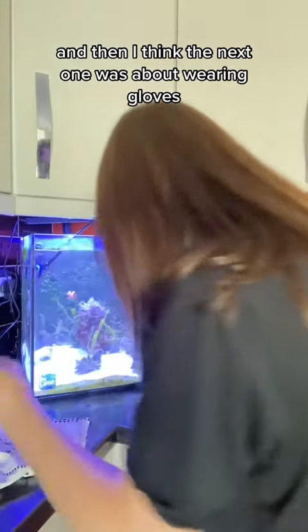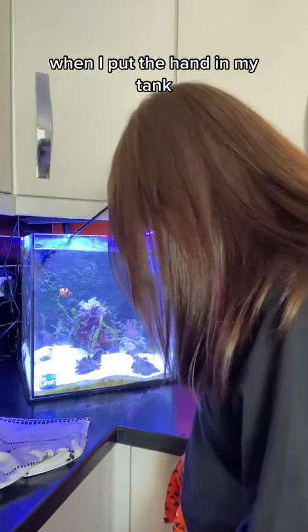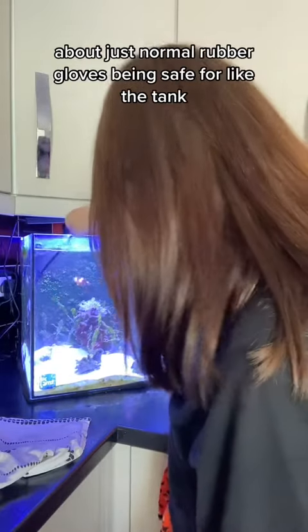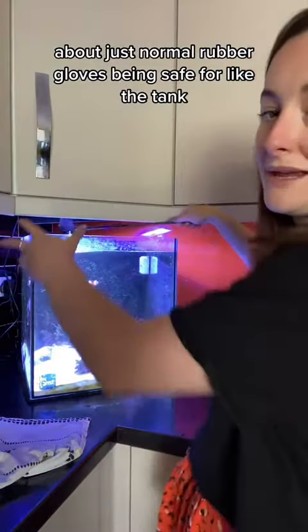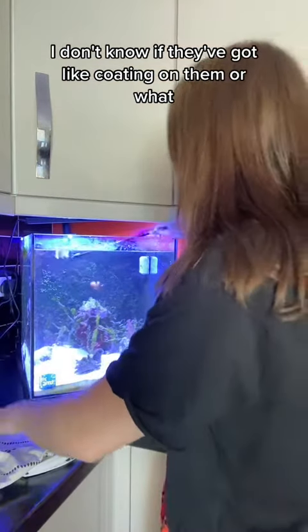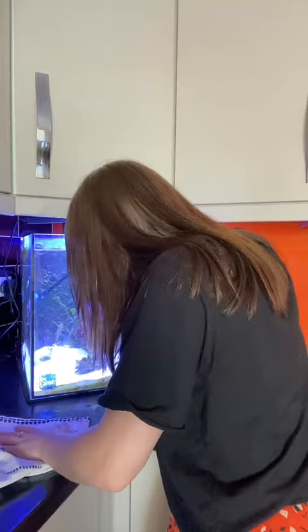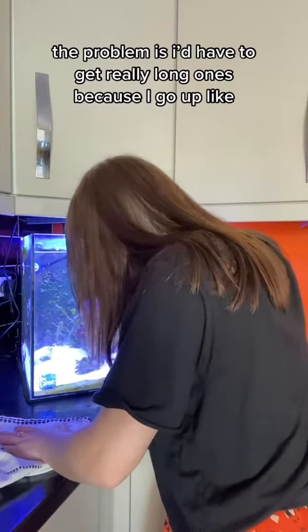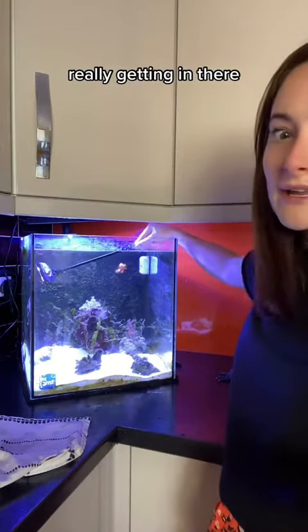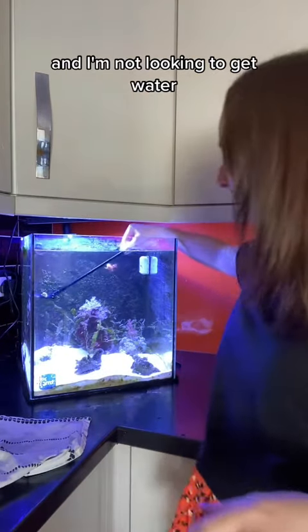The next suggestion was about wearing gloves when I put my hand in the tank. I need to do some research on this because I don't know about just normal rubber gloves being safe for the tank — I don't know if they've got a coating on them or what. So I do need to look into that. The problem is I actually get really long ones because I go up nearly to my elbow when I'm really getting in there, and I'm not looking to get water in the glove.